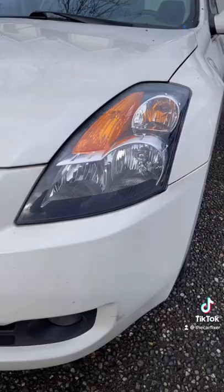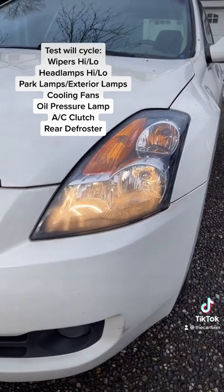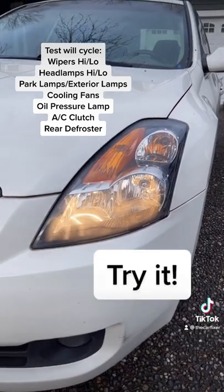If you did it right, you'll hear the horn chirp, and the wipers, headlights, cooling fans, and rear defroster will all cycle on. Try it!